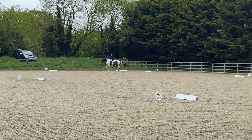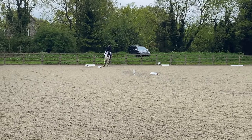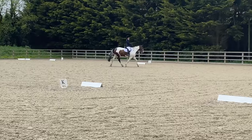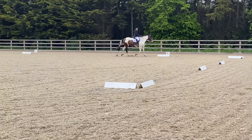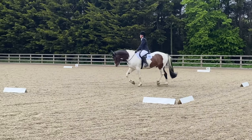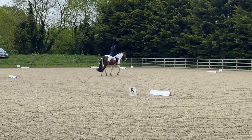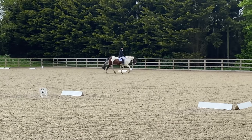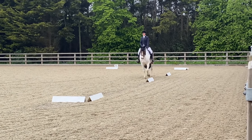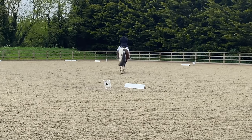We're doing medium walk at M, between M and C picking up working trot, then changing the rein HXF. For my working trot transition I got a 7 - obedient - and for the change of rein I also got a 7. At A we're doing a 20-metre circle right, allowing the horse to stretch before taking up the reins at C. Normally a stretch is a good movement for us but I waited a little late to get our stretch fully - I actually got a 6.5 for that movement, my worst movement in the test. I initially had a 7 but she crossed it out, which was a bit sad to see.